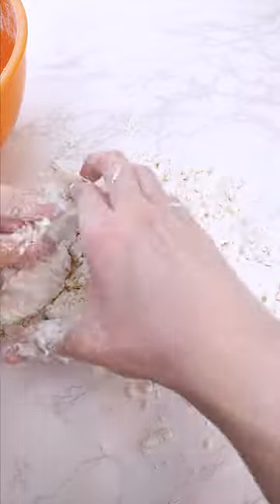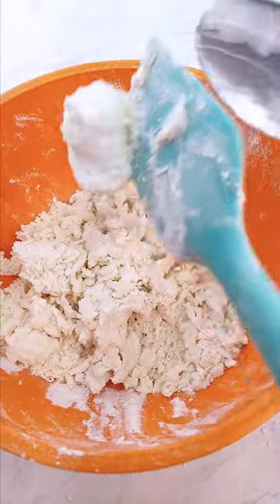Apparently, this is gonna knead into a dough. This is not a dough, internet. Okay, adding more Greek yogurt.